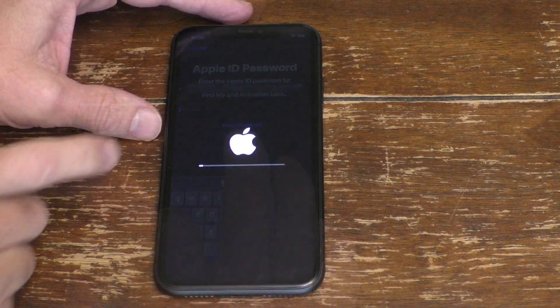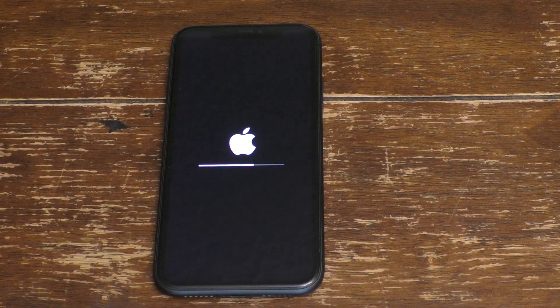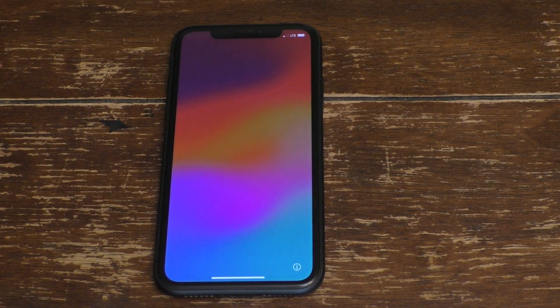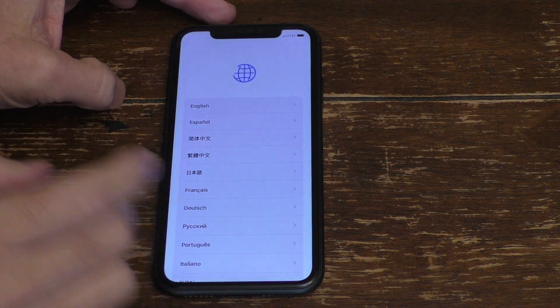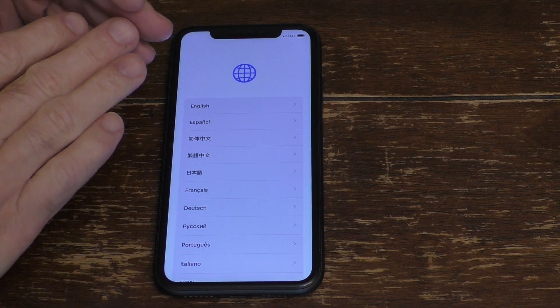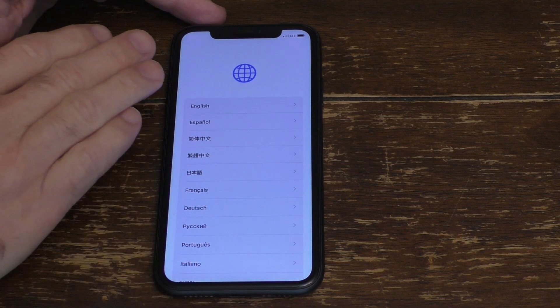Go ahead and enter that now. This may take some time, but it will fully erase your iPhone. Then it'll go ahead and reboot and say hello. You just want to open it back up, and it should be all ready to set up a new account. The entire iPhone should be erased.